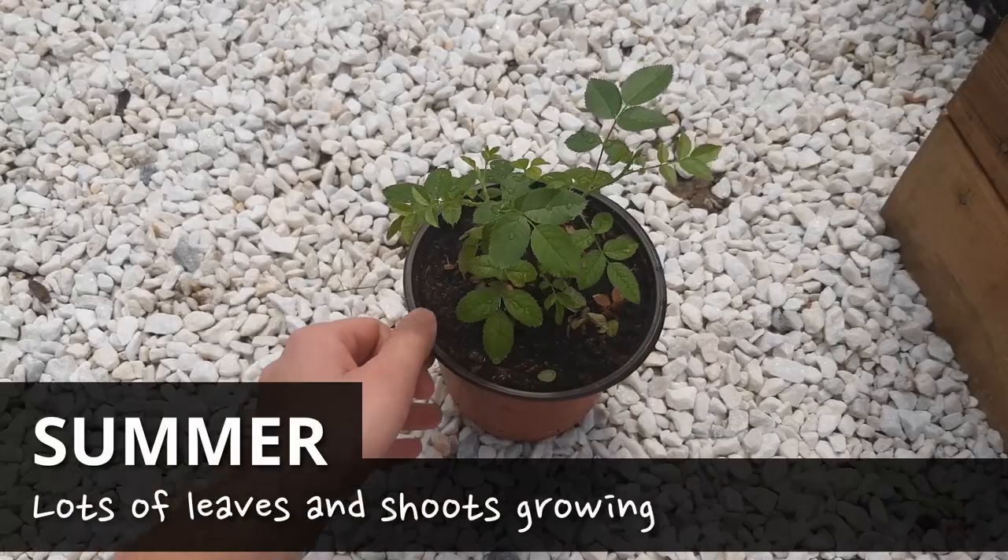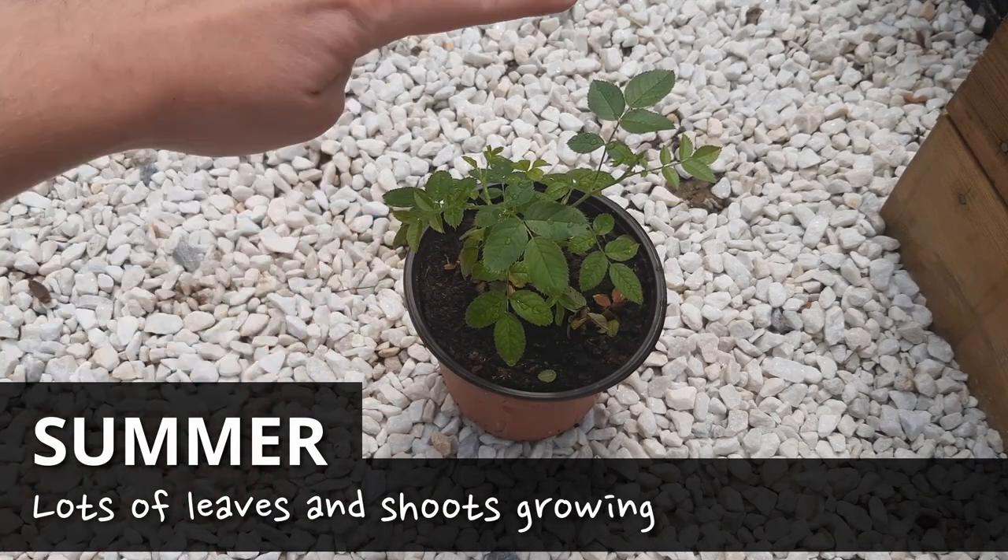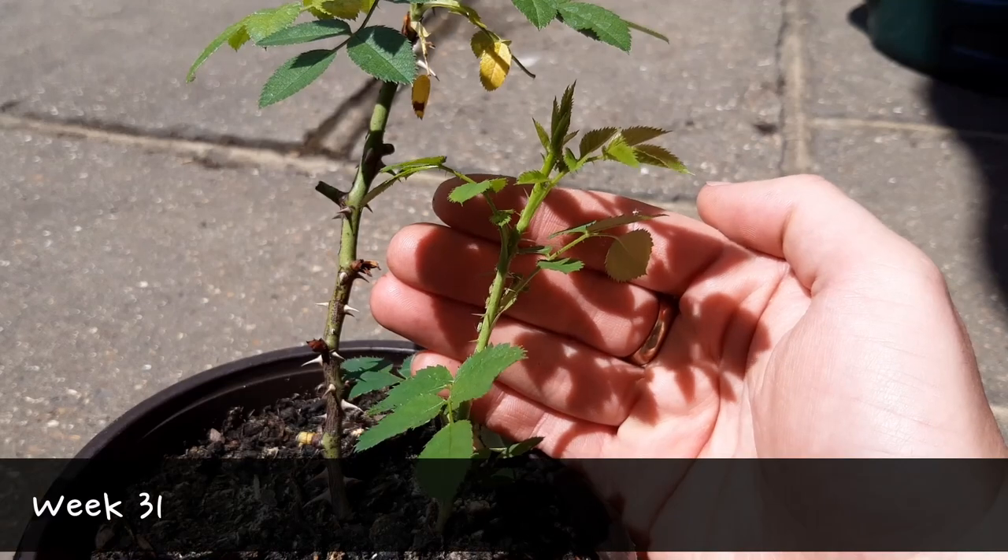As we get round to summer, the growth will speed up and lots of branches and leaves will continue to grow. I'll let the next 10 weeks speak for themselves.